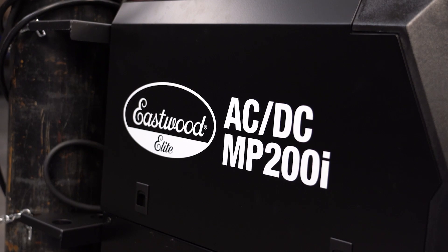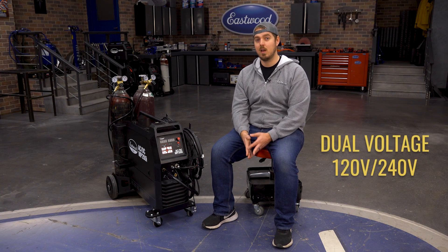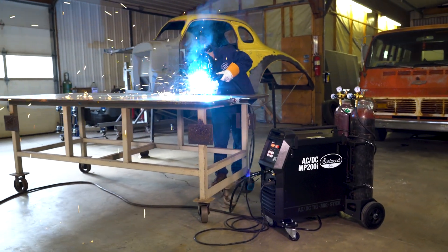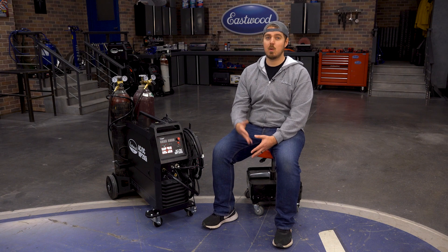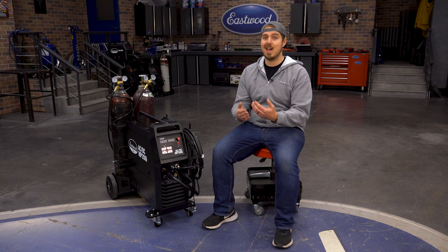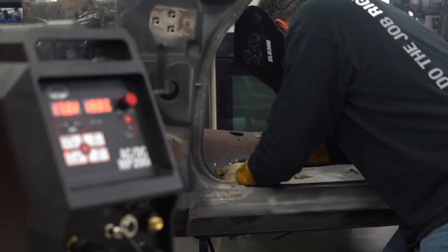Another great feature of this welder is the ability to weld on 120 volts or 240 volts. This is a fantastic option if you want to bring it to the track or just to a buddy's house where 240 volts isn't an option. Just remember that on 120 volts you won't be able to weld as thick as on 240 volts, but for most automotive projects it should still be plenty to get the job done.